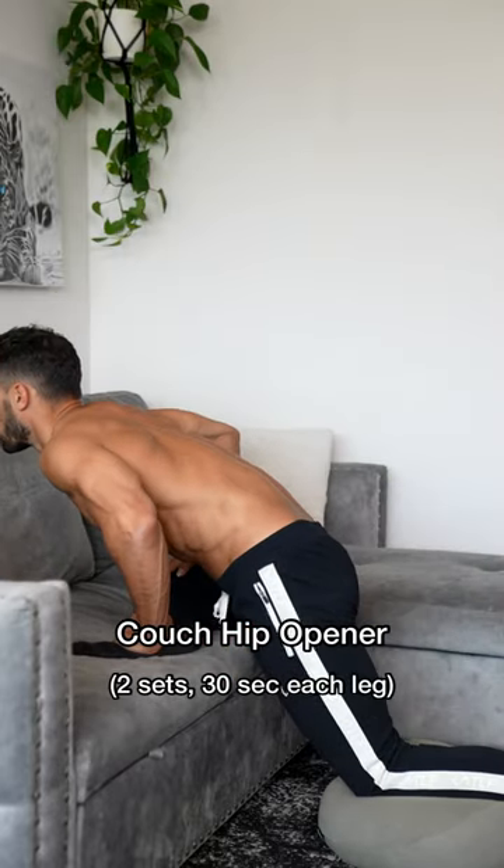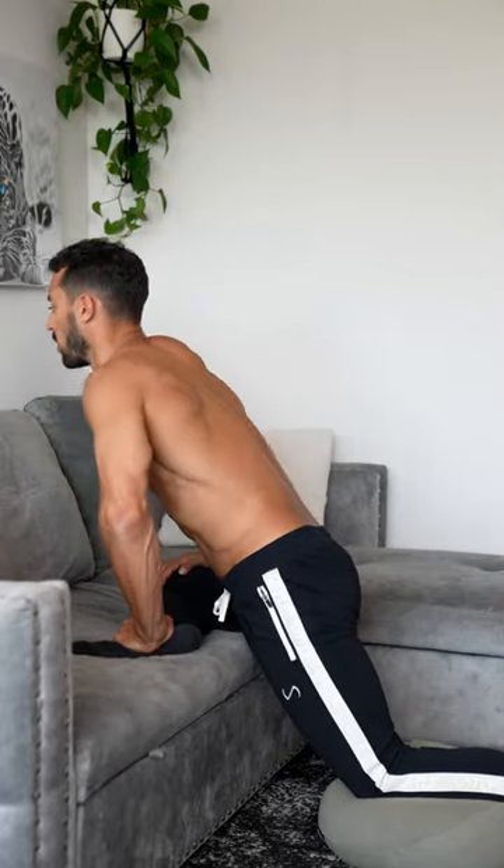Now for most people, it's the hips that get the tightest when sitting so long because they're deactivated, so let's floss these out on the couch.